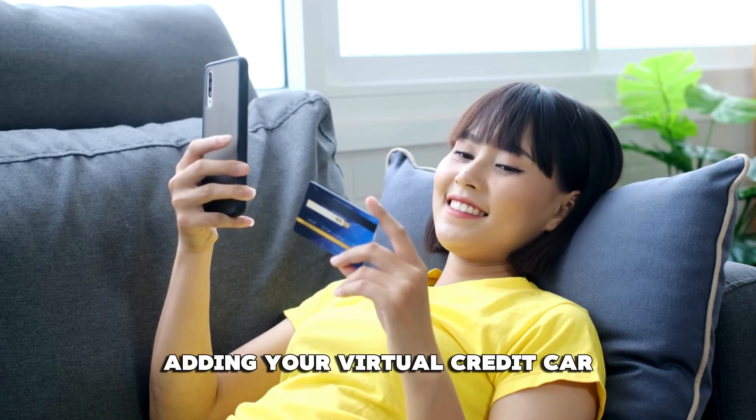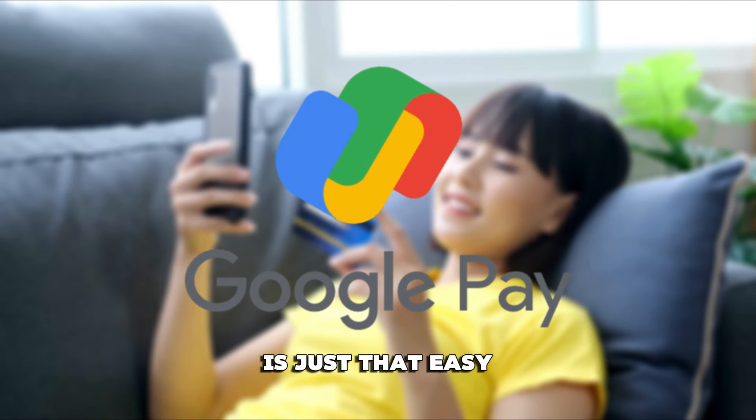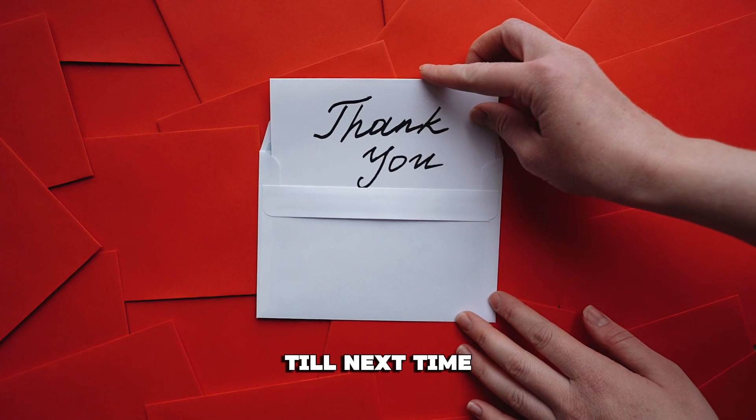There you have it — adding your virtual credit card to Google Pay is just that easy. Thanks for watching. Till next time.